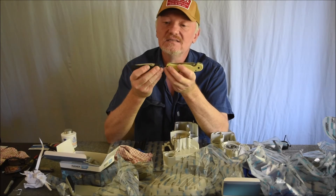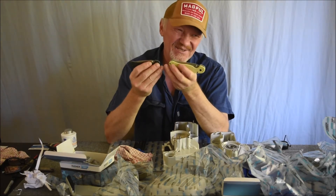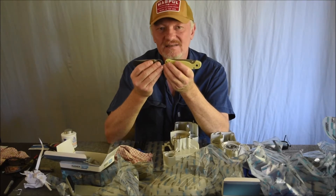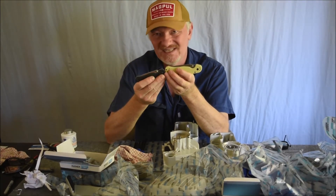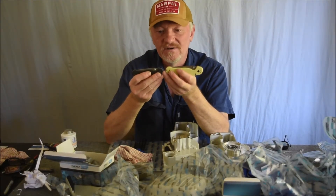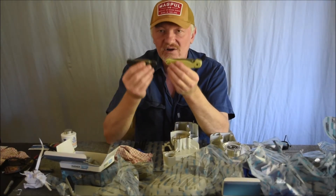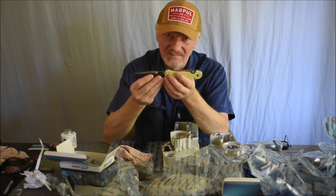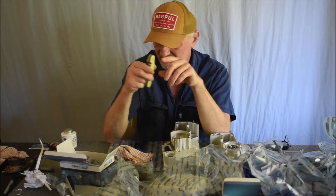D2 is a harder steel but not as tough — but at the end of the day, when you're talking pocket knives, you do not need tough steel. One that keeps a really good edge is perfectly fine, because you're not going to be batonning with folding pocket knives.